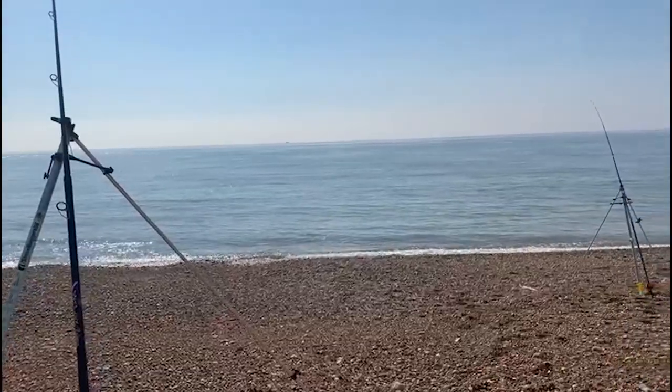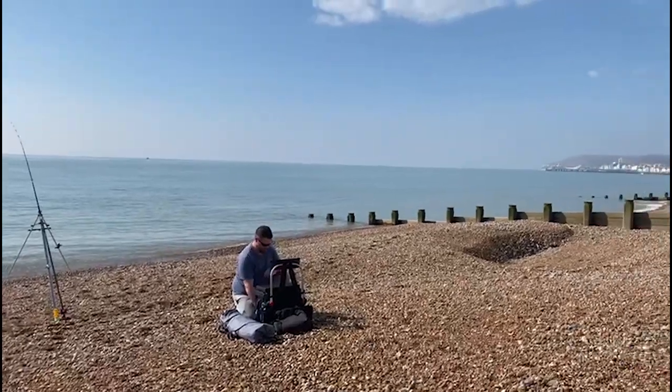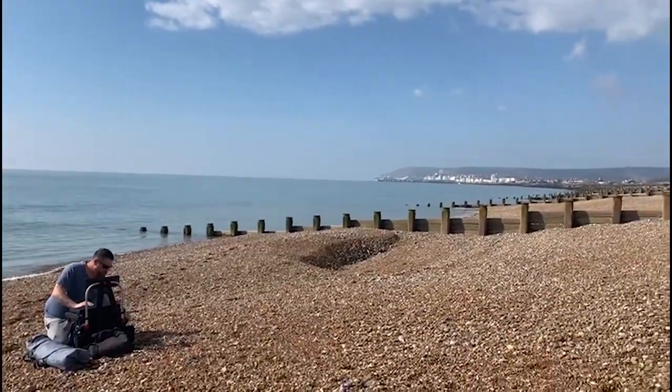Good morning. We're place fishing today down on Eastbourne Beach in East Sussex on the south coast. Conditions today, as you can see out there, are absolutely spot on. The sun's shining, warming up nicely as it climbs in the sky, and the water's nice and clear.